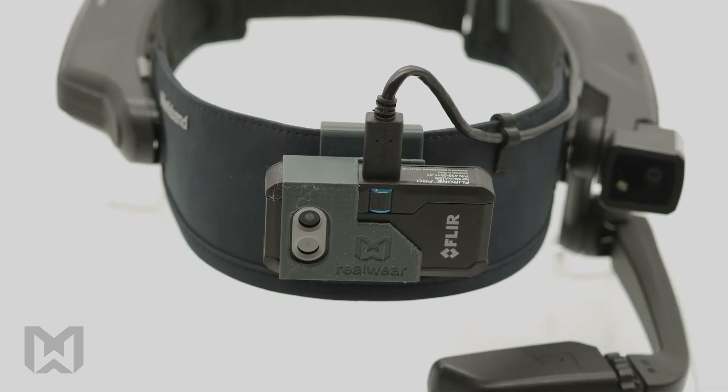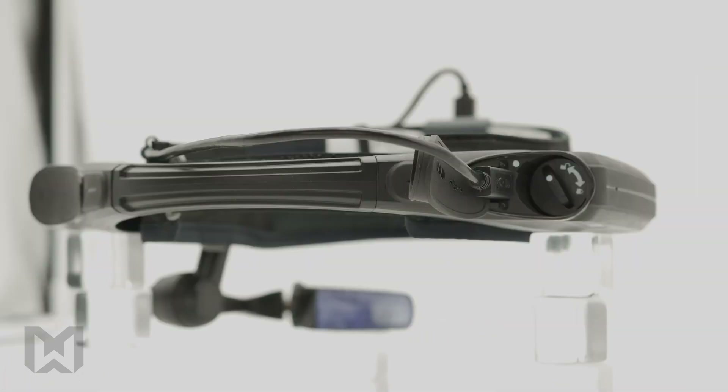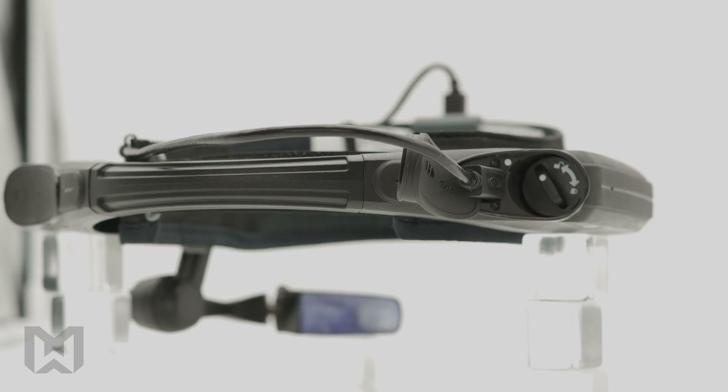The RealWear EBT kit is purpose-built for the HMT1 model. The HMT1 Z1 is intrinsically safe; therefore external components may not be connected to the micro-USB port during use in intrinsically safe areas.